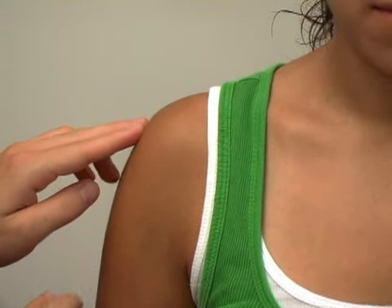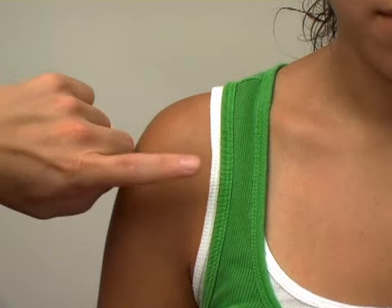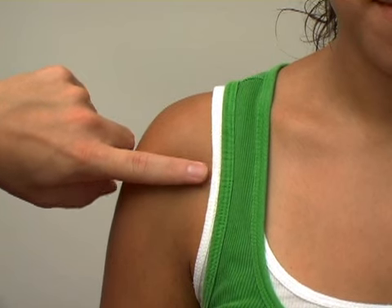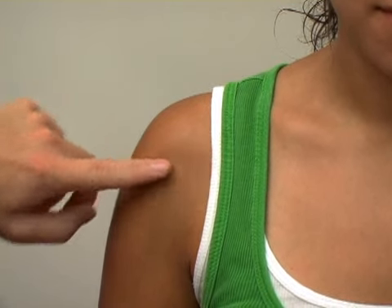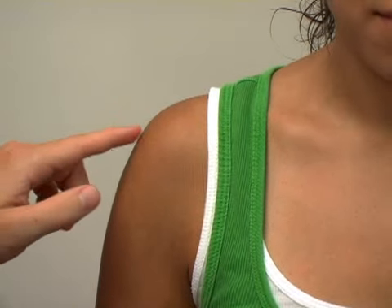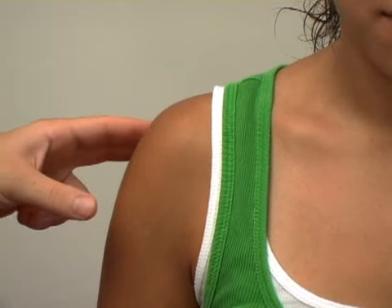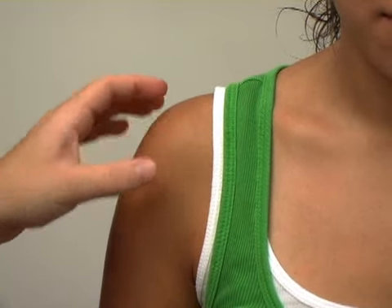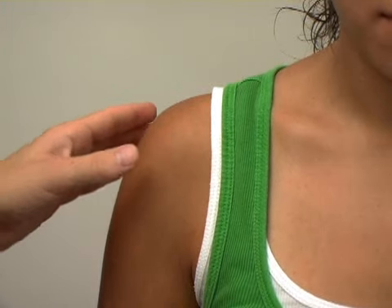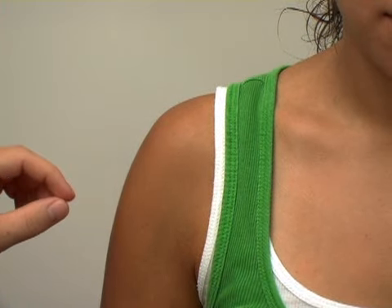For the muscles of the shoulder, the four most important ones are the rotator cuff muscles. There's one little one that comes across the front called the subscapularis — it comes from the underside of the scapula. There's one that runs across the top, the supraspinatus. And then there are two in the back: the infraspinatus and the teres minor. Because they attach in a circular motion around the humerus, when they all contract together they pull the humerus into the socket and the glenoid.